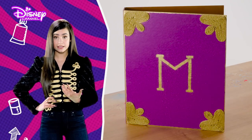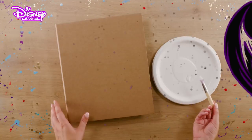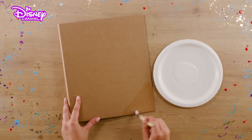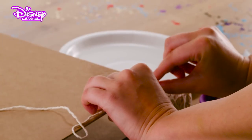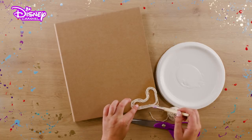Some of the steps are tricky, so if you need to, ask an adult to help. First, take your ring binder and apply some glue into one of the corners. Cut off a short length of string and lay it against one edge. Keep adding glue and curl the string into a shape in the corner.